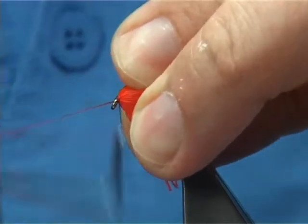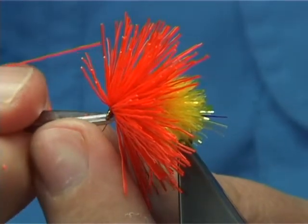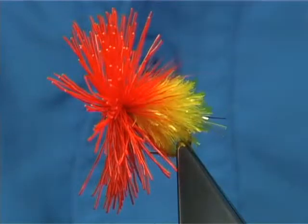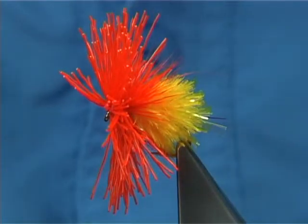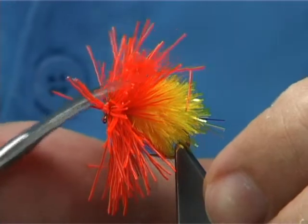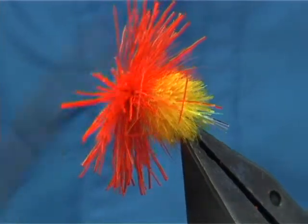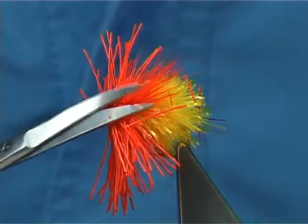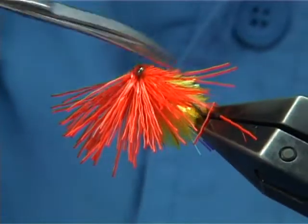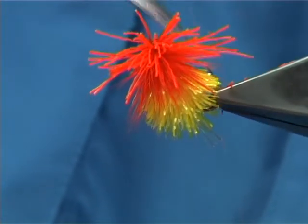Then come straight in and whip finish — one, two, three, four, five is plenty. Tie off and trim away your thread. Now to cut the deer hair: just bring it straight out. You'll see your collar is at the back. I like to get it nice and straight. Using the curve of the scissors, I want the head to be quite big or wide — as much as wide as the fritz. Use the angle of the head coming up to the eye and work your way around.